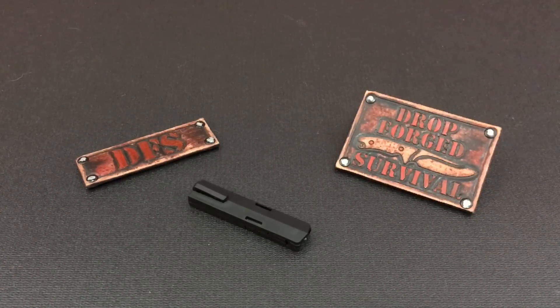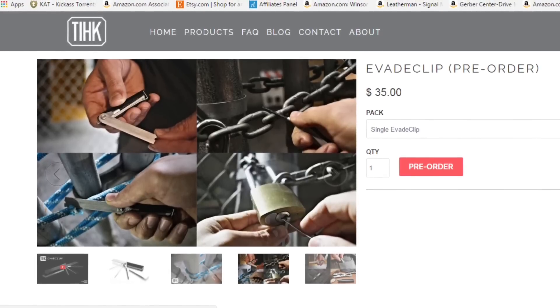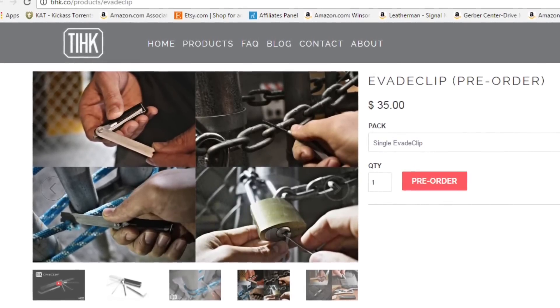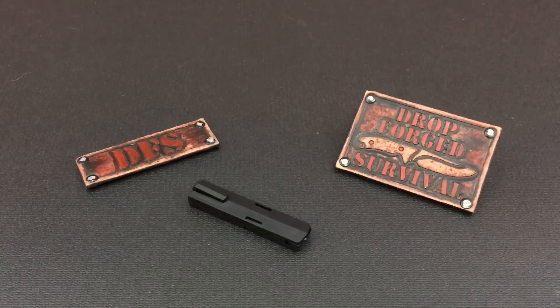That is the first thing that pissed me off, because the tools they show on the website are far more robust and it appears to be a much better build — what looks like machined aluminum, metal clips, thicker, stronger, more sturdy hardware. And when I'm about to open this up, you're going to see you kind of get gypped.